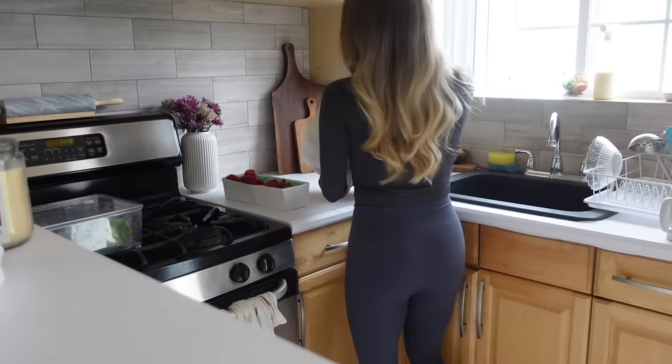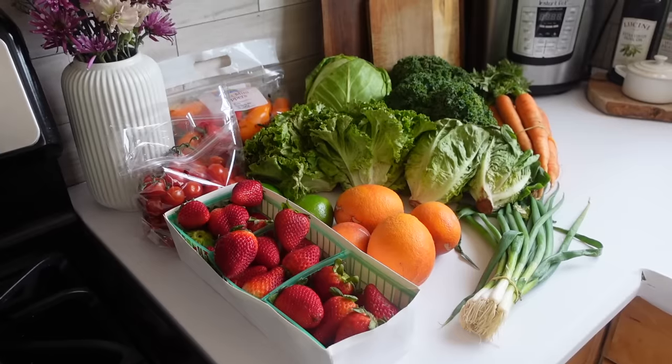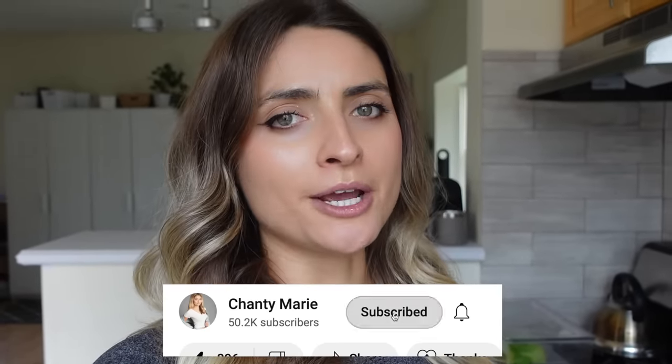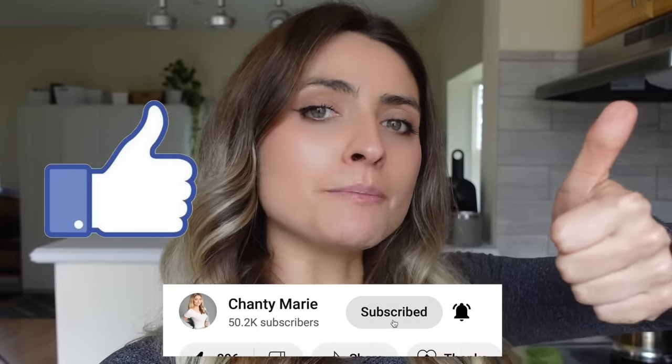I'll also show you how I prep some of my other veggies this week so that they'll last a super long time and stay fresh for the whole week. If you're new to this channel, I do meal prep videos and other healthy recipe videos, so make sure to subscribe if you like that type of content and give this video a big thumbs up. Let's just get right into the video.